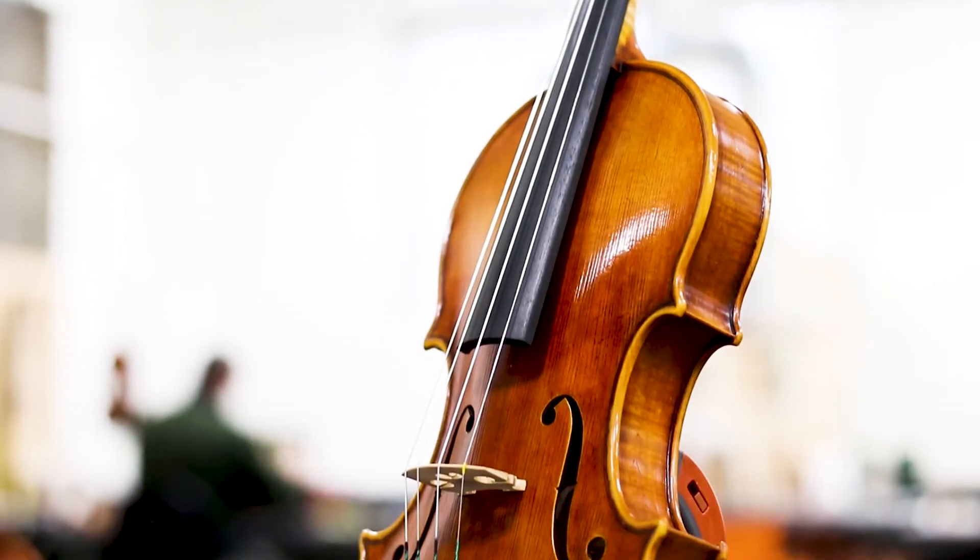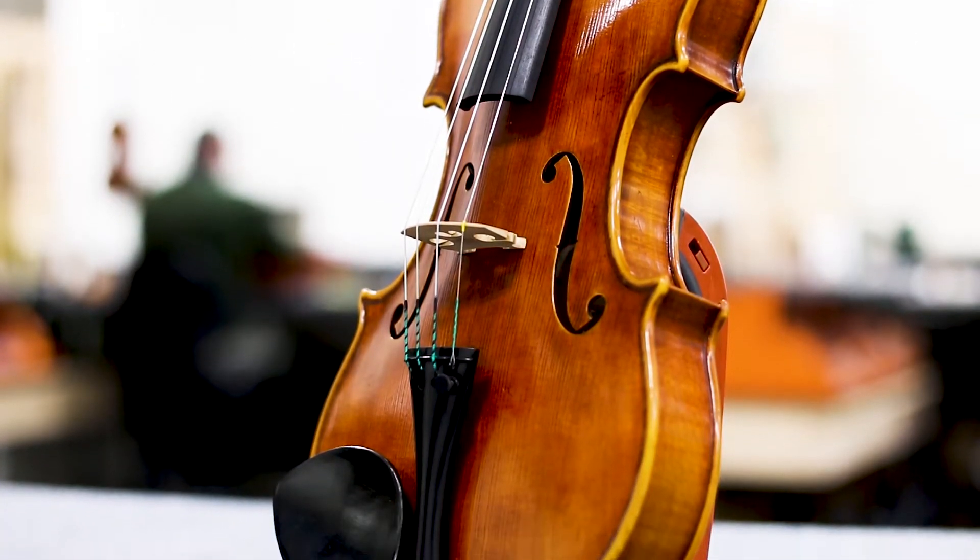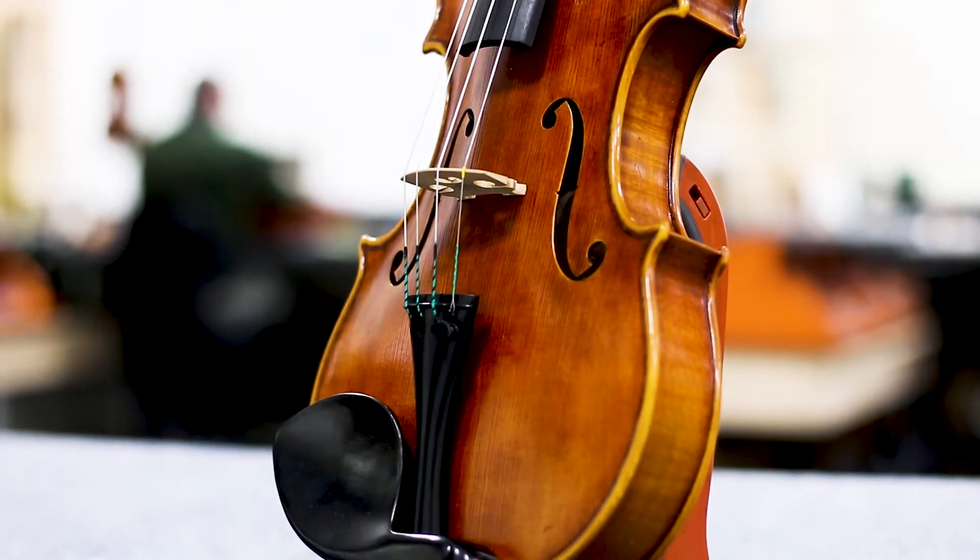The Gabriele shop is dedicated to building truly high-quality instruments made in the faithful master art tradition, accessible to advancing and pre-professional players.